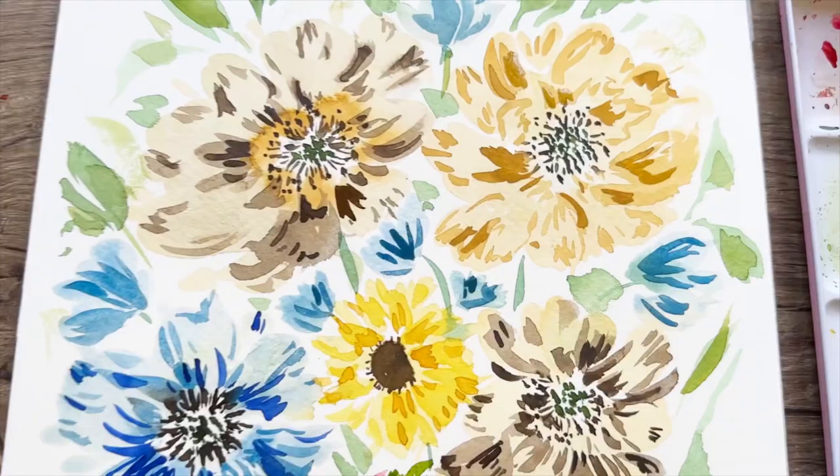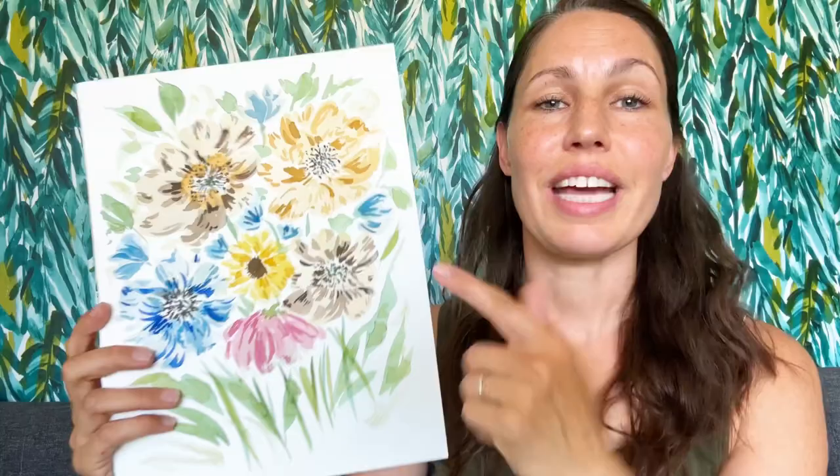Hi, I'm Tammy, welcome to my channel. Today we are going to be doing these loose watercolor flowers. I actually took this from a pattern on some of the pool chairs at our community pool. Come and join me, it's gonna be a lot of fun — come and paint with me!